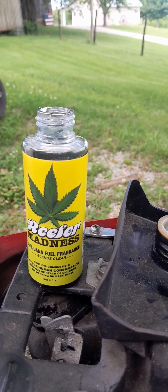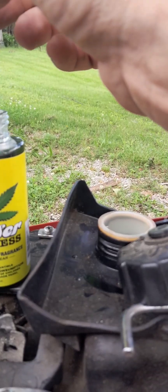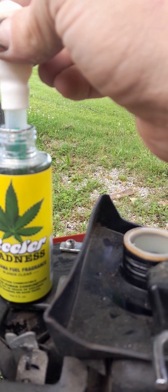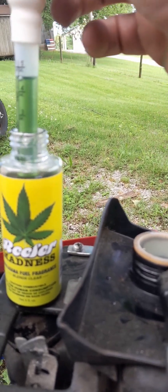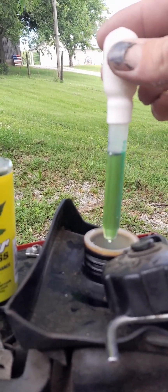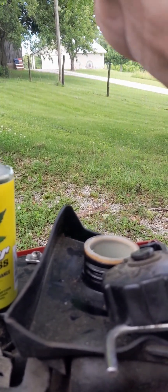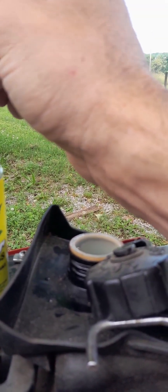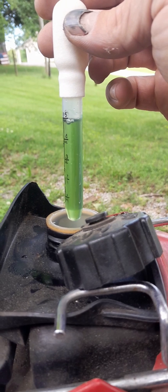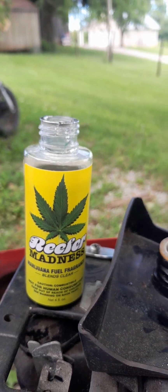I decided before I head out I'm gonna add another 10 milliliters, just to make sure I want it to smell — I mean, that's what I bought it for, right? I know this is very childish. Hopefully I don't get pulled over and searched or something, because I'm clean, I don't do this stuff, but I think it's funny.